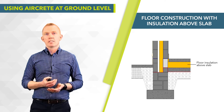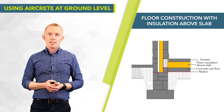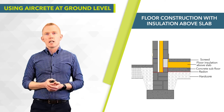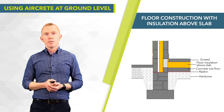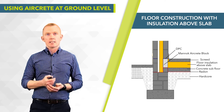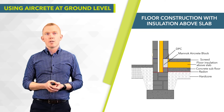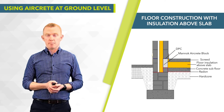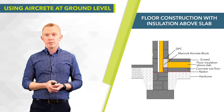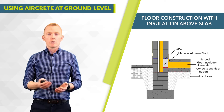A very similar detail, but in this case we have insulation above the slab. We have our concrete subfloor, insulation, and screed on top. The radon barrier sits on top of the hardcore and blinding, turns up and goes out underneath the Mannok aircrete block, and is turned out at the bottom of the cavity outside. The DPC at screed level is turned down the inside of the Mannok aircrete block and sealed to the radon barrier. The cavity is fully drained, and in this situation the Mannok aircrete block is kept completely dry with no requirement for additional DPCs.